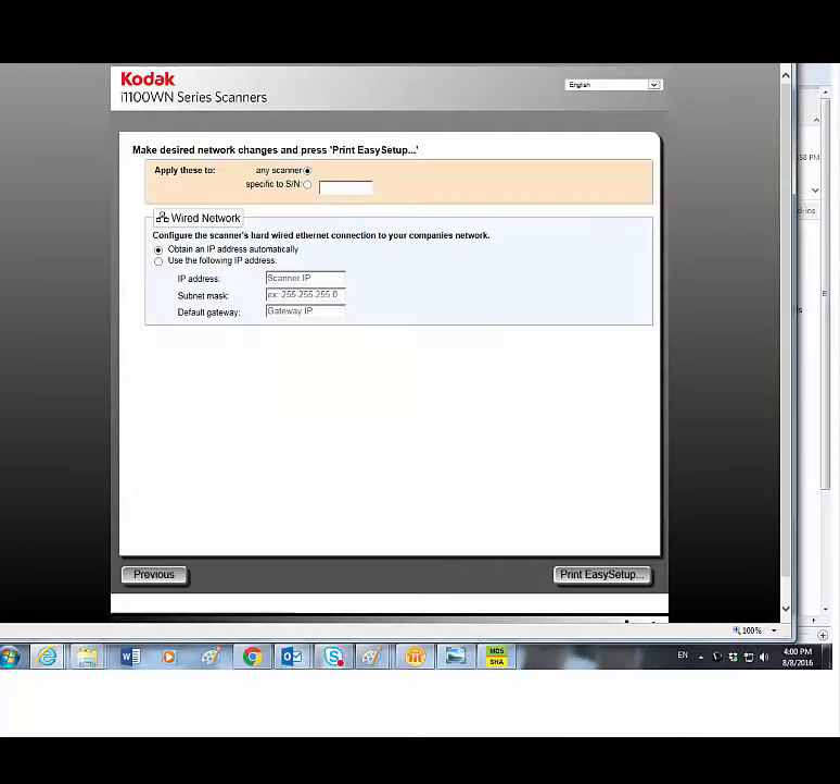For this example I'm going to select any scanner. This means that any scanner that scans the Easy Setup configuration sheet while in Easy Setup mode that I create here will have those settings.